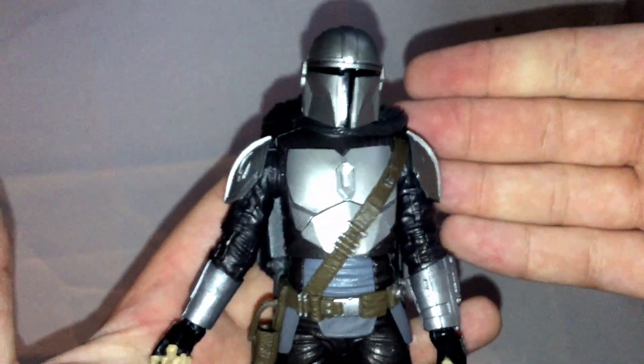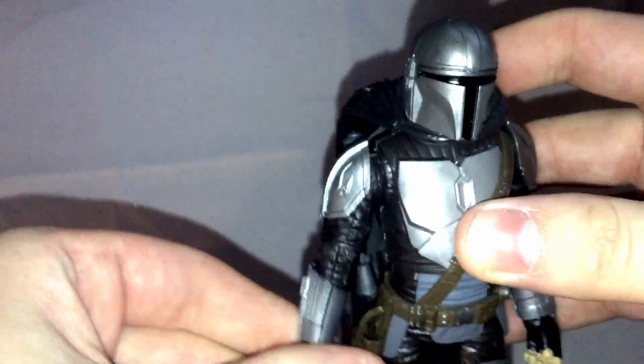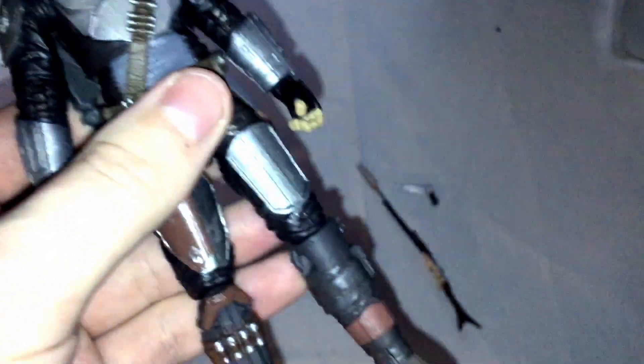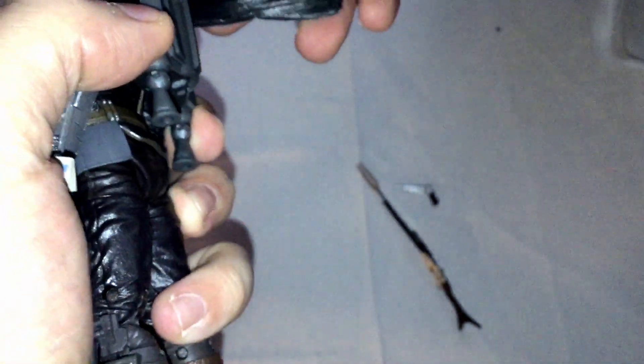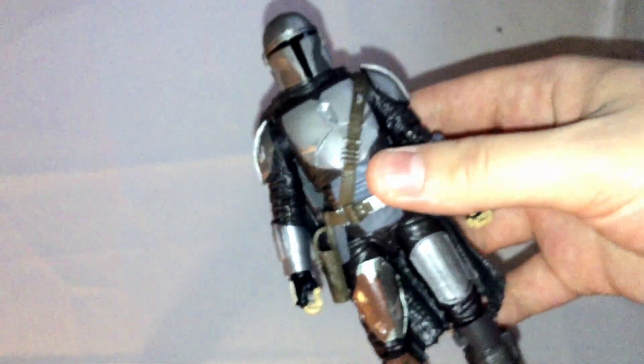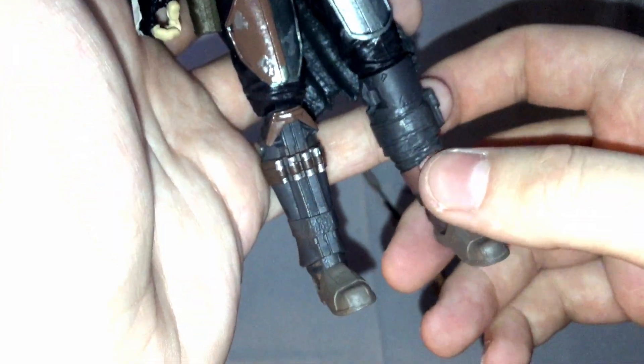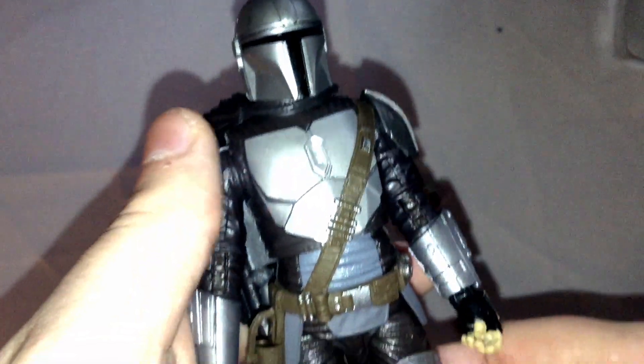And here we have the Mandalorian figure. His design is pretty much based on Boba Fett, but they didn't want to just use Boba Fett — although they do have the Book of Boba Fett. Maybe they just wanted to do a new character altogether, which is fine. In terms of the details, it looks pretty good. I've never seen a frame of Mandalorian outside of still shots or trailers, so I'm not sure on all the details, but I'm imagining they got a good amount of them down.